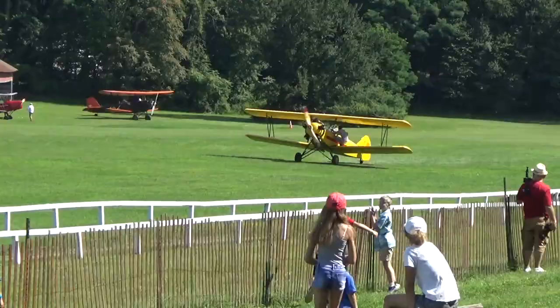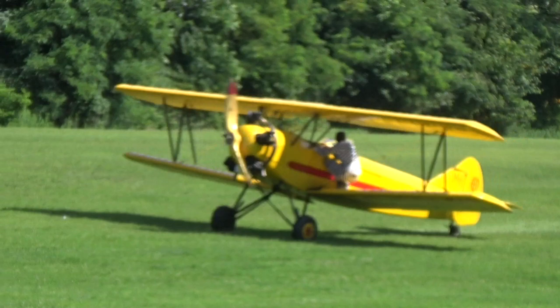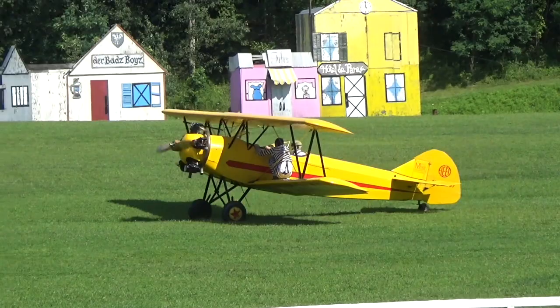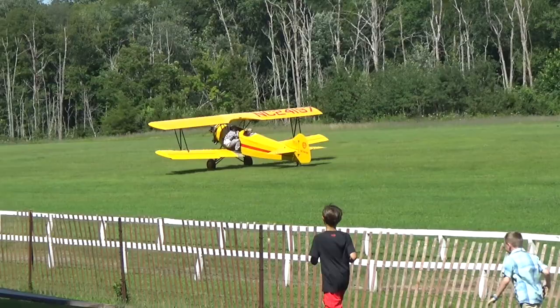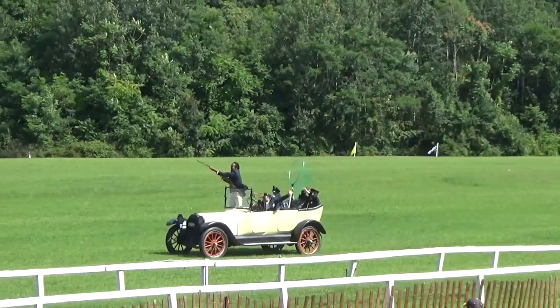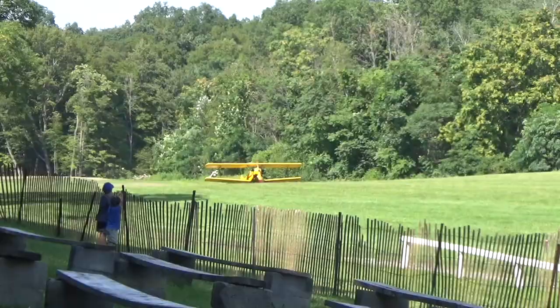Unfortunately, the Depression really put a lot of these companies out of business — and this was one of them. But with 45 horsepower and big long wings, it was like a big powered glider, so it worked great. Let's get the fleet ready to go. That Kinner engine just kind of chugging away.